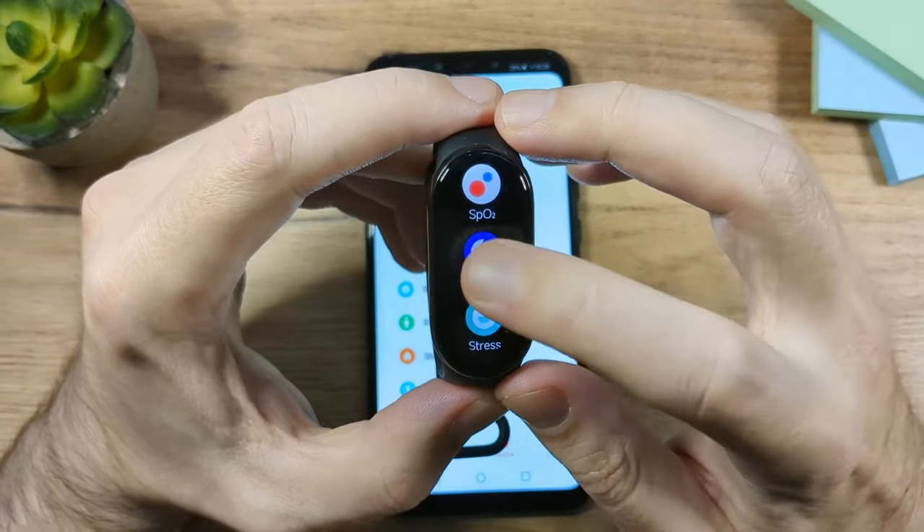The Timer app has predefined timers — once done, the band vibrates to notify you. You can also set a custom timer. Then there's the Flashlight, which gives you enough light to navigate in the dark. Finally, there's Focus — a timer mode that enables Do Not Disturb for 25 minutes so the band won't vibrate with notifications.